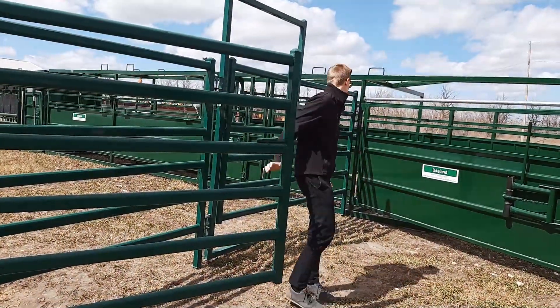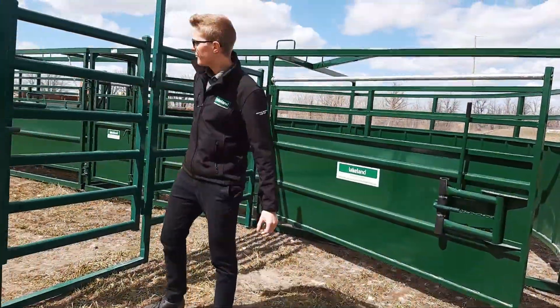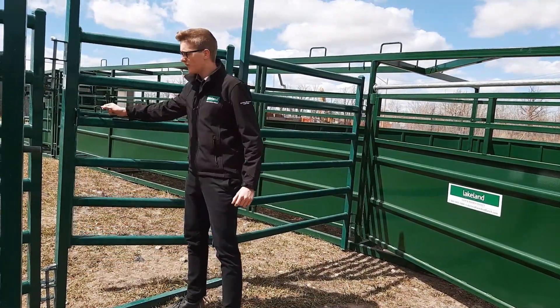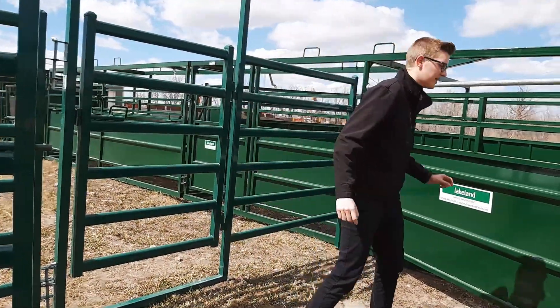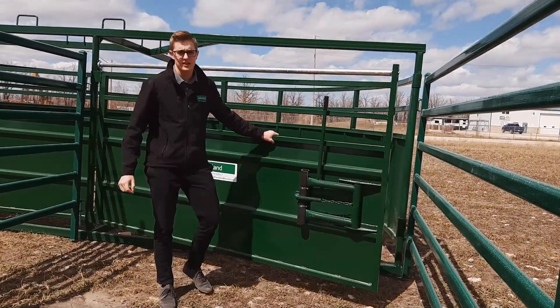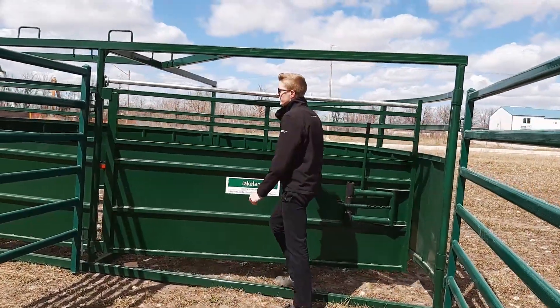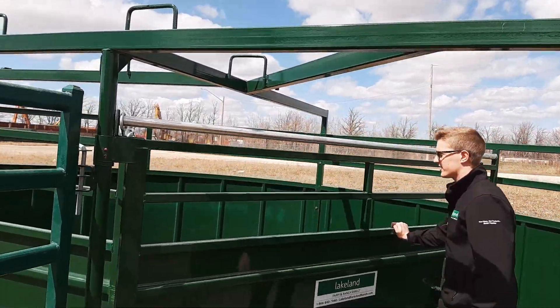As you come into the corral and walk in, you'll find a little bit of a cover to get to the ground tub. Around here is the crowding tub — this is a 10-foot radius crowding tub, so a 10-by-20 tub. This can also be purchased in an 8.5-by-17. We've got the cornerless feature as well on this crowding tub. There's a door that swings around to come off that pie shape — it's a very nice feature.